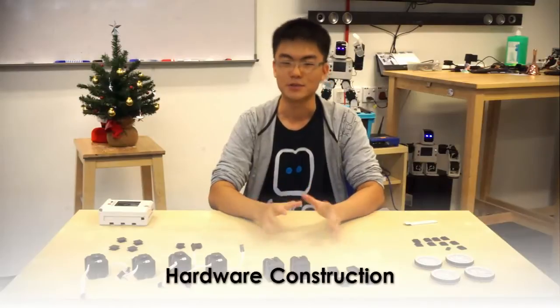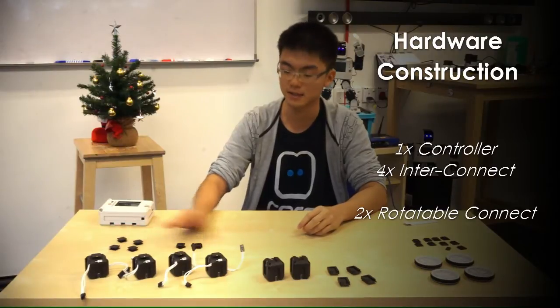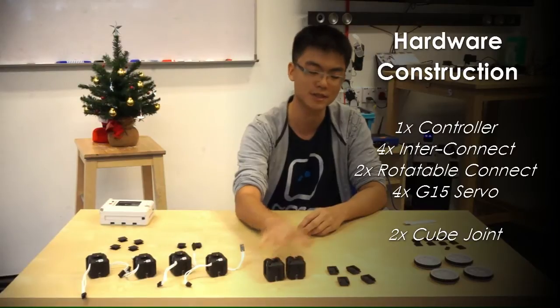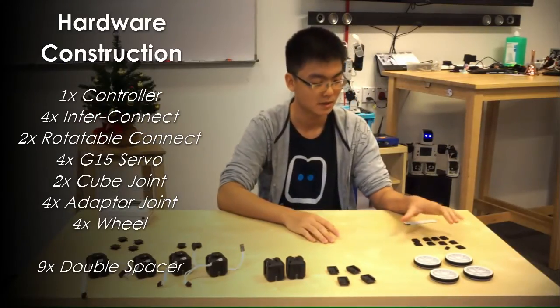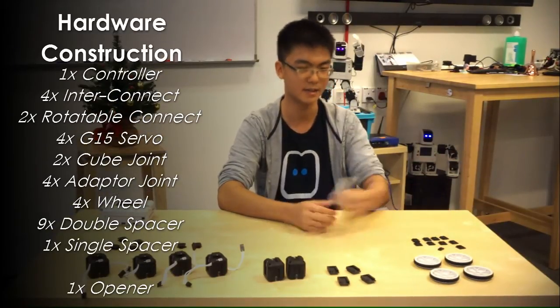To build this simple robot, we need all the following parts: one controller, four interconnects, two rotatable connects, four servos, two cube joints, four adapter joints, four wheels, nine double spacers, one single spacer, and the opener.